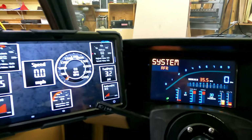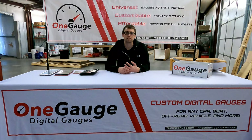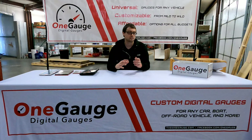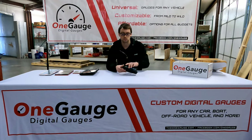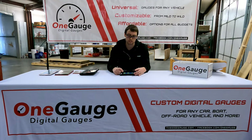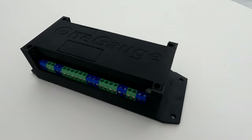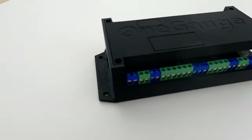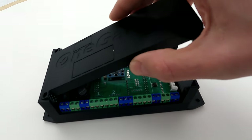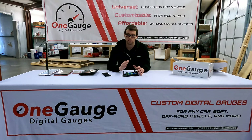The first thing I want to go over is really the basis of our setup — what we consider the brain of the setup. It takes all of your sensor readings, collects everything, and then sends it out to your screen. This is the One Gauge hub. The hub has a variety of different screw terminals and other inputs and outputs that allow you to connect everything to this unit, and then your screens connect to the unit either wirelessly or through wires to display all the sensor information.